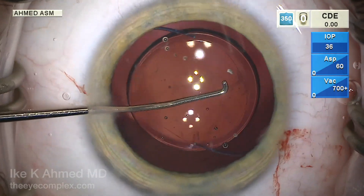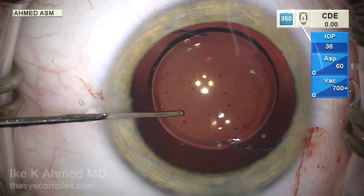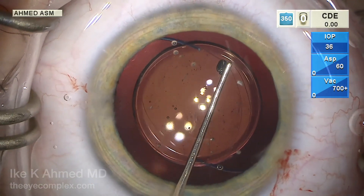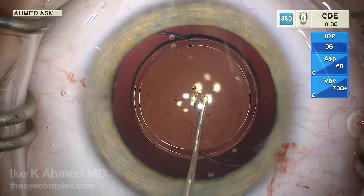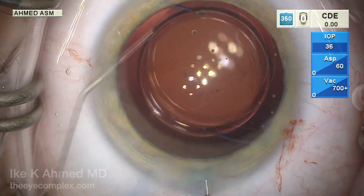More importantly, we can now place this lens in a posterior optic buttonhole position without vitrectomy, because there really is no need for vitrectomy. There's no scaffold for lens epithelium to grow onto. The optic captured here prevents migration centrally, although there will be some proliferation in the peripheral capsule — the plastic of the optic will prevent that from reaching the central visual axis.